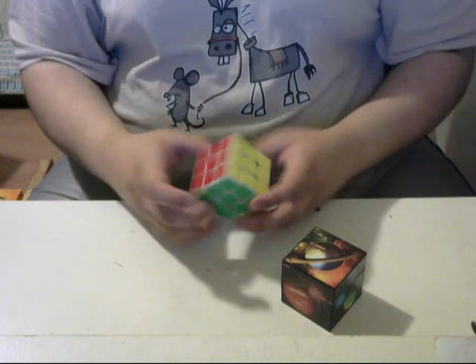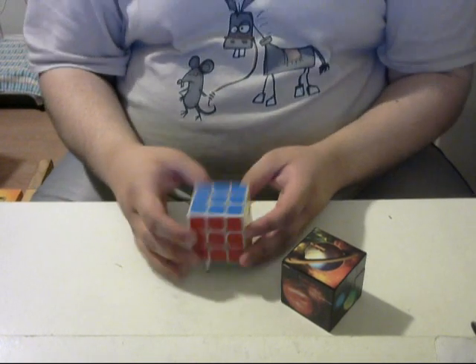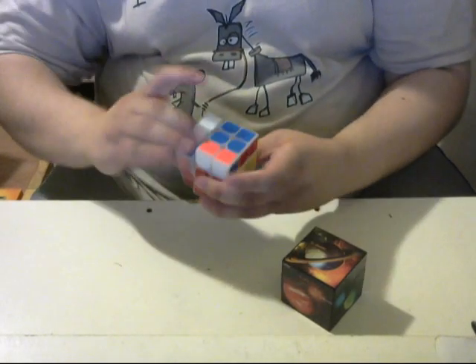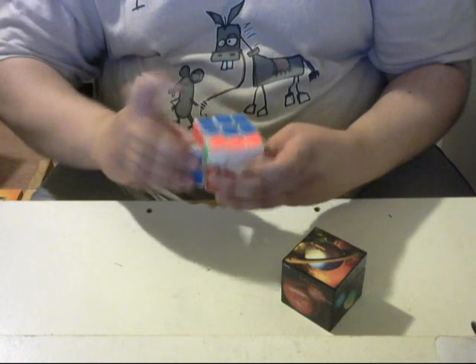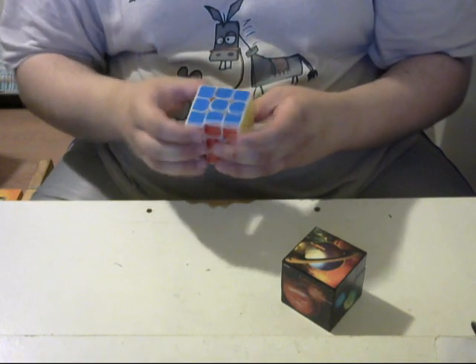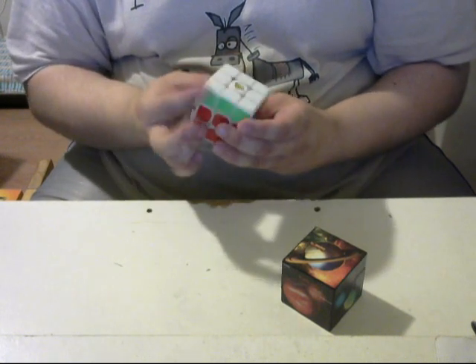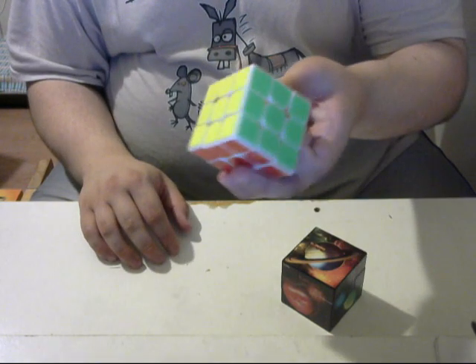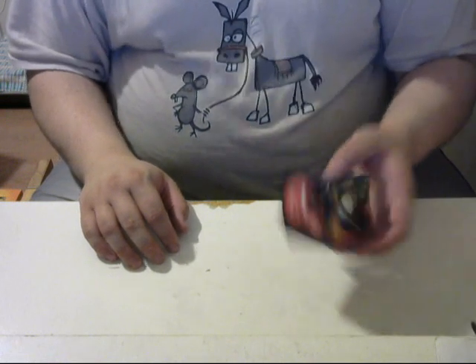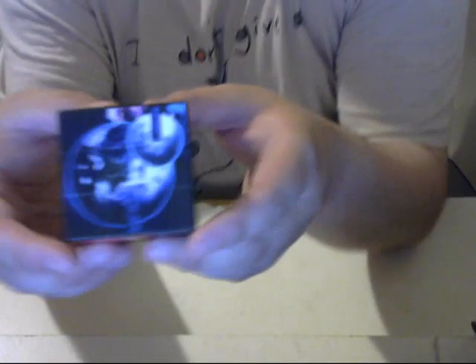This puzzle in my hands is the Yan Cheng Yan 3, which I've owned for a couple of years. It's not bad for a 3x3, I would definitely say. But this I'm really impressed with, because I did not expect it to turn so well. This is amazing.